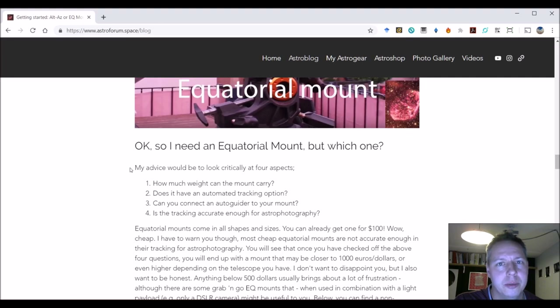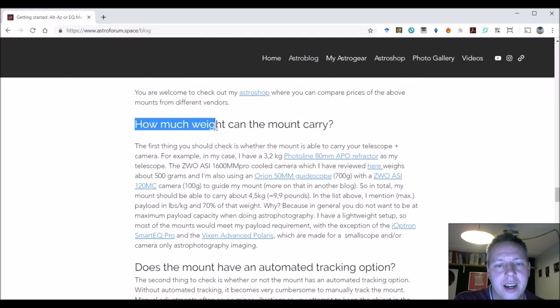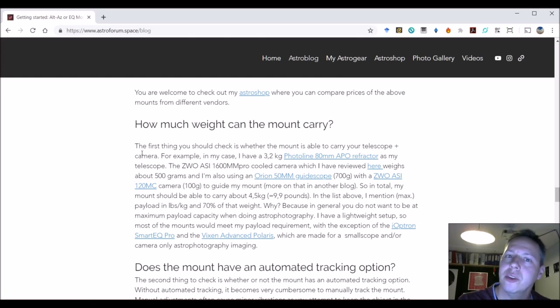So there are a couple of other things. I already mentioned you want to buy a German equatorial mount, and it has to support autoguiding — at least I would strongly recommend that. But what I did not actually talk about was the last really important thing when buying a German equatorial mount: the weight. How much weight can the mount carry? It's really important to see what kind of telescope and camera you have.